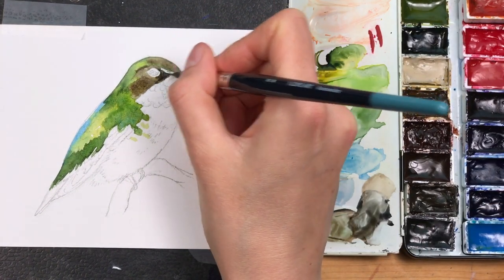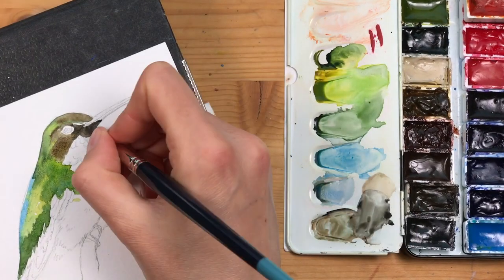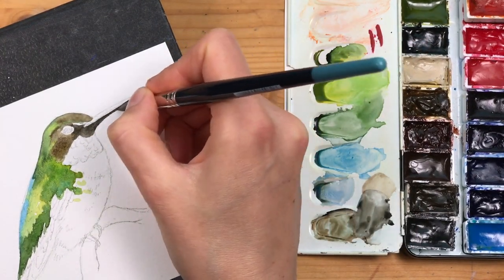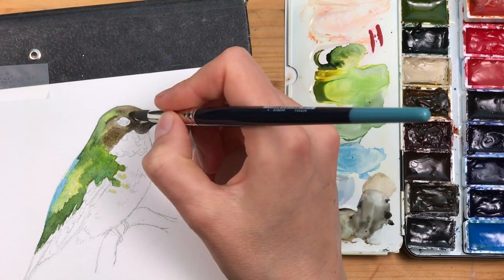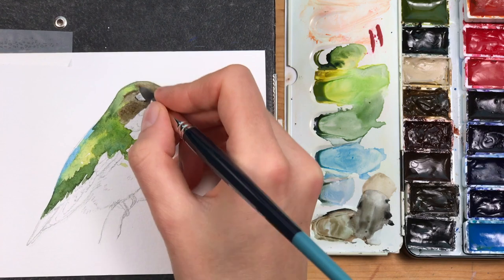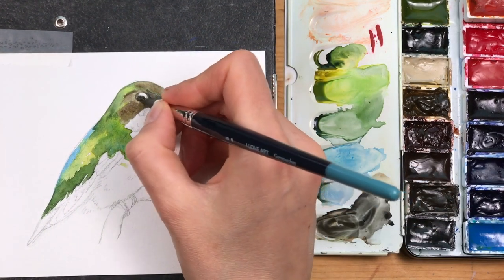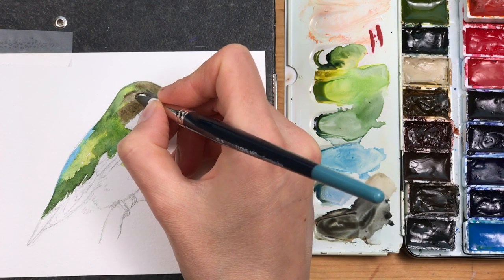You can see I'm using very little color at this stage, just to get these color blobs in position. For the base of the beak and the area below the beak I'm using neutral gray, and then I'm adding in the dark of the eye with the same color.